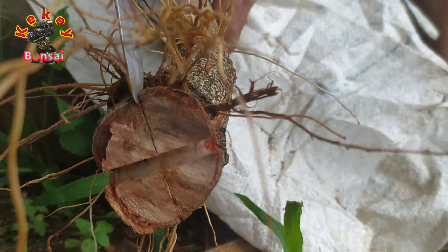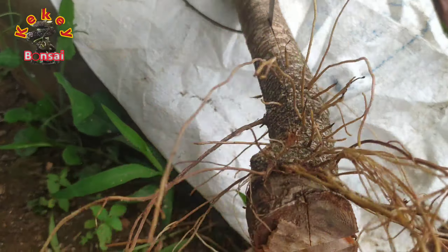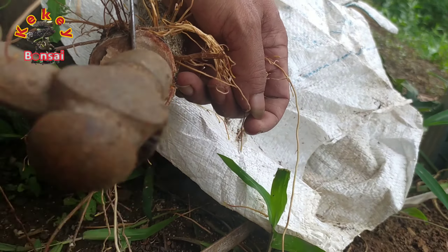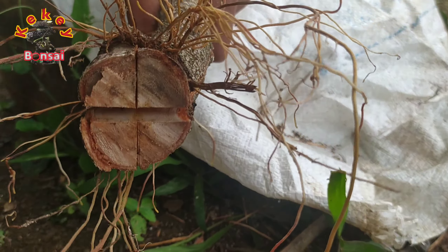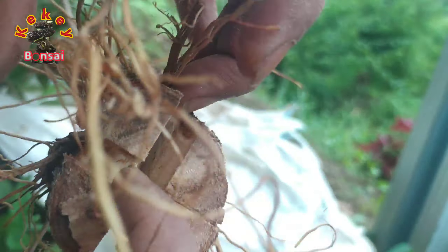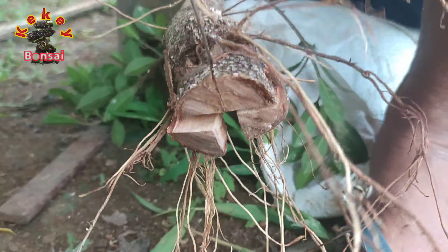Sekedar informasi, kenapa kali ini kita tanam di pot dahulu untuk menghidupkannya dan tidak langsung di ground? Karena kita langsung pecah batang. Biasanya untuk di ground, kita pecah batangnya saat sudah hidup. Kali ini kita mencoba tanam di pot dengan cara kita teduhkan, untuk mengurangi risiko kematian. Ini hanya sekedar sharing bagaimana kami melakukan pecah batang sebelum dilakukan di tempat grounding.